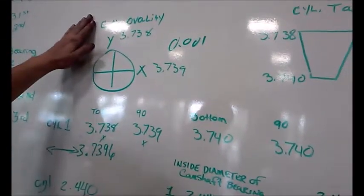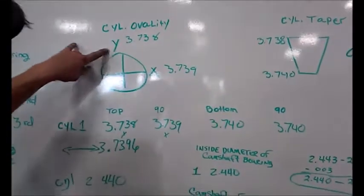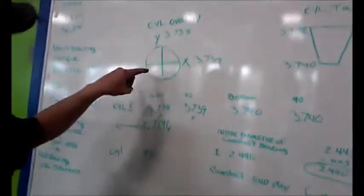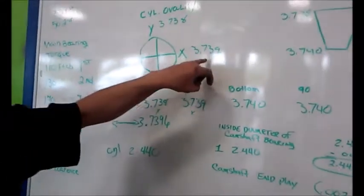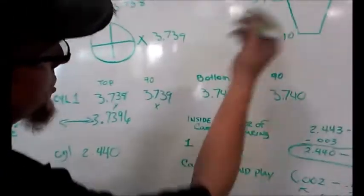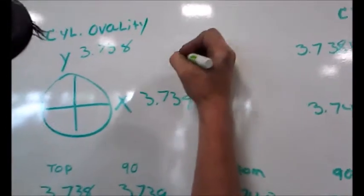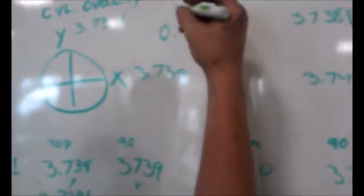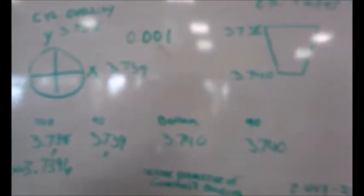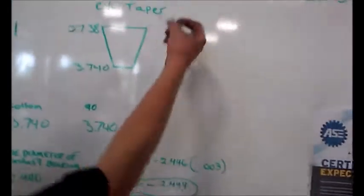I have a little diagram here for the ability — this would be your out of round. Y is your top measurement: 3.738. Your X would be 3.739, which is your 90-degree top measurement. Now you take these and subtract them, and you get one — that is one thousandth of an inch out of round, or your out-of-round is one thousandth of an inch.